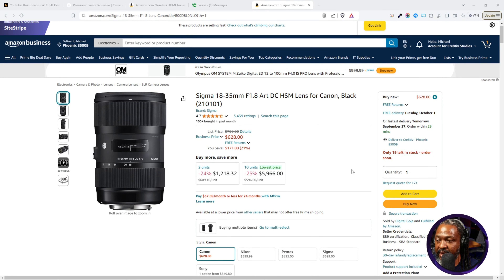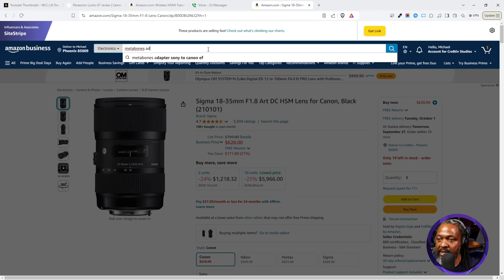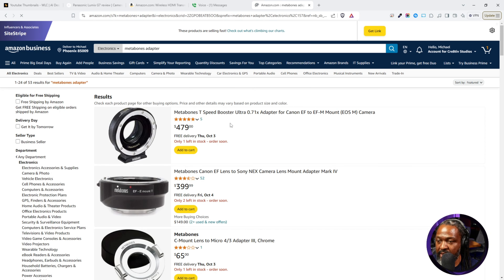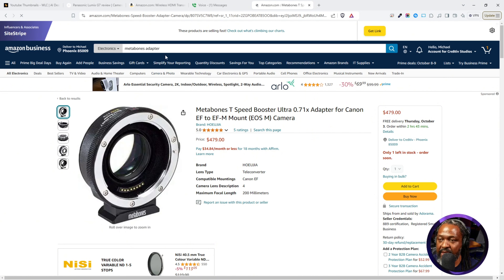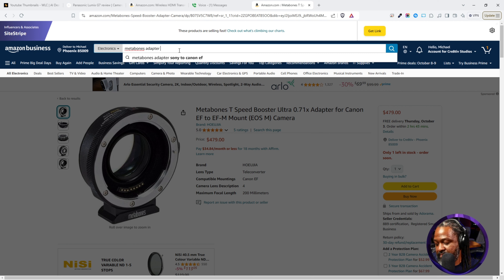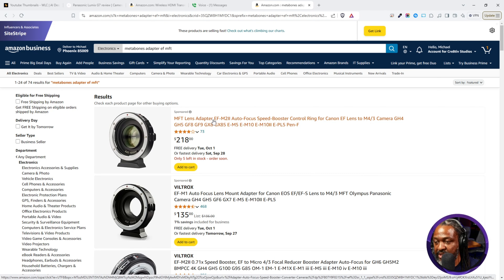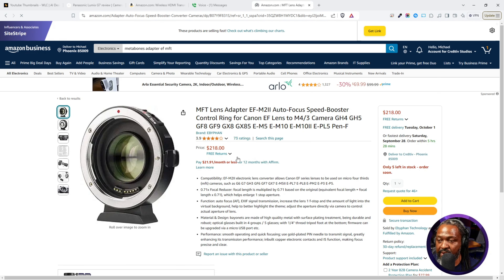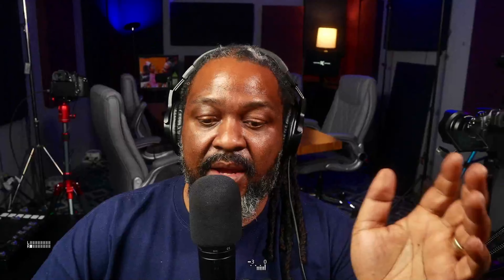I told him I would do a tutorial to help him understand the dynamics I've experimented with. Pulling up this lens on Amazon, you can see it's about $600. Then a Metabones adapter is going to cost you another $100. I'm showing the EF-MFT mount — I have version one. You just have to get the one that's going to work for your camera, and that's what gives me the quality that I have.